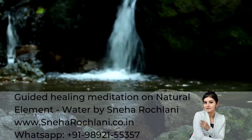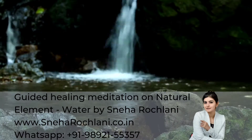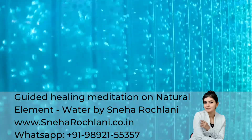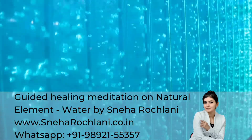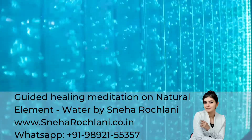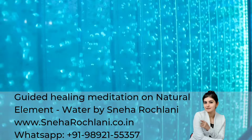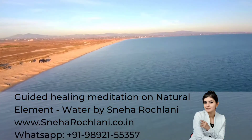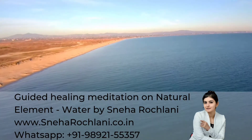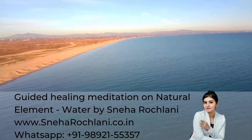Be in a comfortable position and whenever you're ready, close your eyes. Bring the focus to your breath. Inhale through the nose and slowly exhale through the mouth. One more time, inhale through the nose and exhale through the mouth.